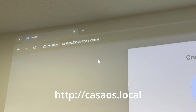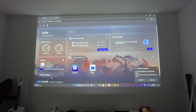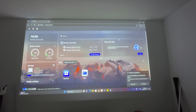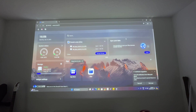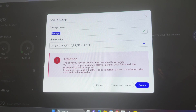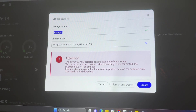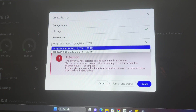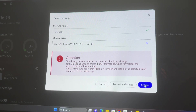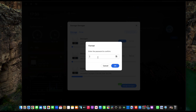When it's all booted up, you can go to your computer browser, type in casaos.local, and then create an account with a username and password. This is the dashboard for CasaOS. We have our WD Blue drives right in the middle — 1.8 terabytes each. We're going to format them so they work properly. Select 'Create Storage,' and it says: attention, the drive you've selected can be used directly as storage, or you can choose 'Create after formatting.' Once formatted, the drive will be emptied. We choose one, hit Storage 1, then hit 'Format and Create.' That will format and create a new drive for your CasaOS. We did both drives and named them Storage 1 and Storage 2.